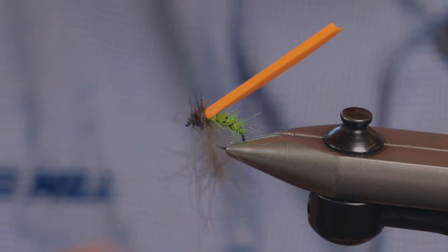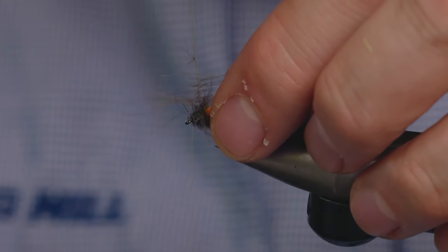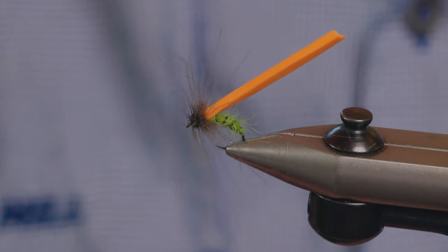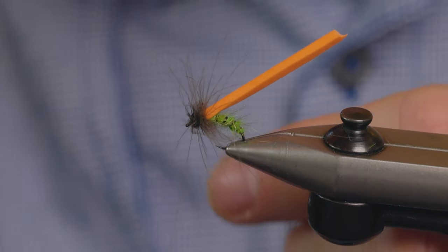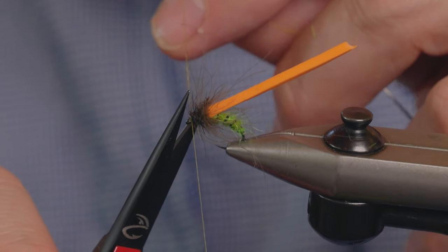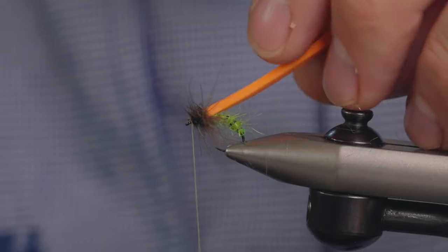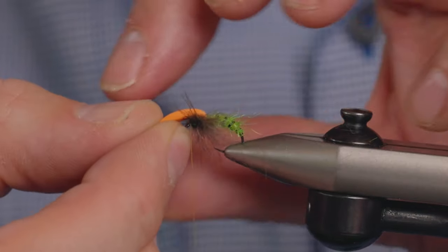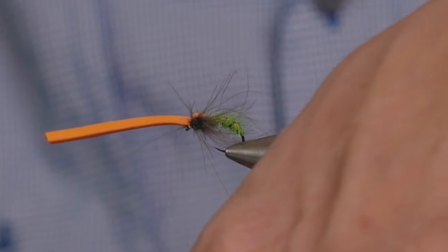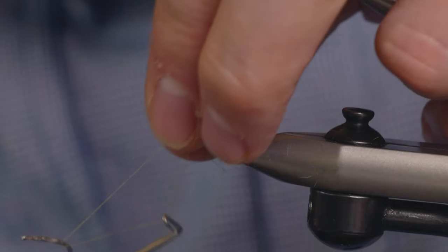Now we can wind that through — you're almost palmering it through the thorax. Tie off the dubbing loop, remove the loop, and then we just need to separate these CDC fibres so they're sticking out either side. Then pull that foam tight over the top and just tie that down. Put a little quick whip finish in.